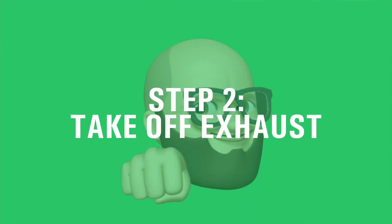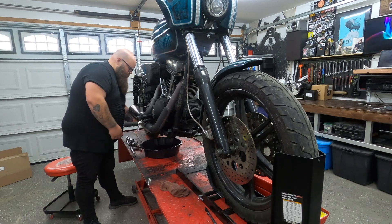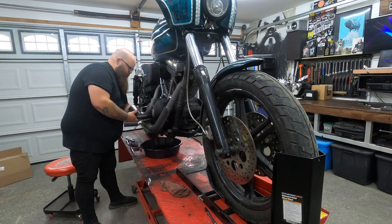Now we're going to take the exhaust off and get it out of the way. Everybody's exhaust is a little different, but figure out how yours comes on and off and take it off.